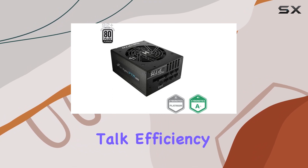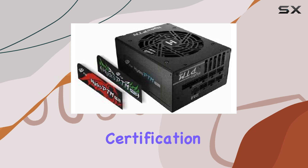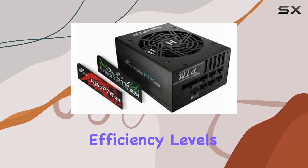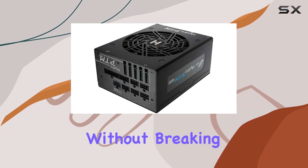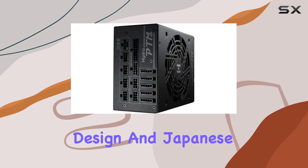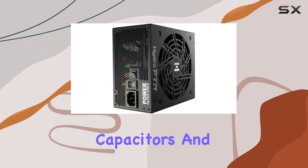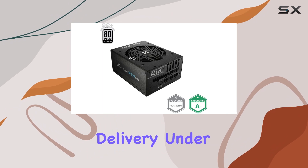First off, let's talk efficiency. Sporting an impressive 80 Plus Platinum certification, this unit boasts efficiency levels of over 92%, ensuring that you're getting the most out of every watt without breaking the bank on your electricity bill. Add to that its single-rail design and Japanese electrolytic capacitors, and you've got a recipe for stable, reliable power delivery under heavy loads.